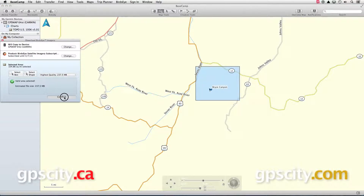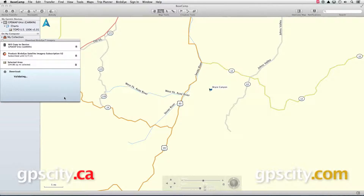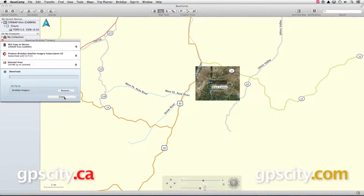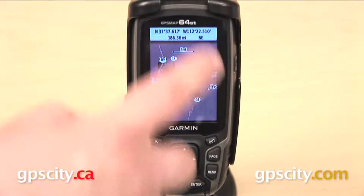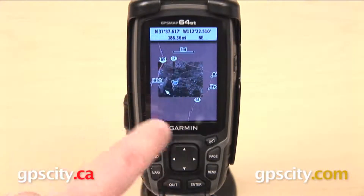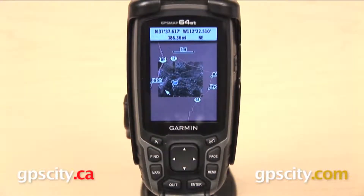My Birdseye satellite imagery will now download and then automatically transfer over to my GPSMAP 64. Here we have the region of Birdseye satellite imagery that we've loaded onto our 64. We have the Birdseye there in the middle and then a blanker area surrounding it — that's going to be our base map that comes preloaded on our GPS.